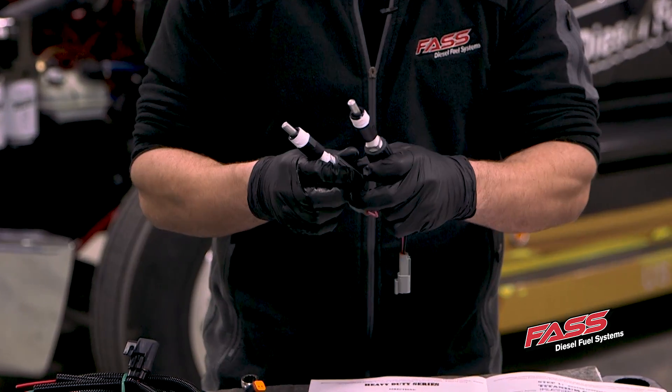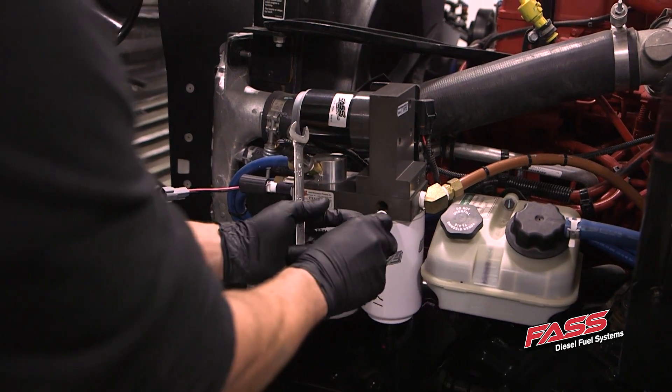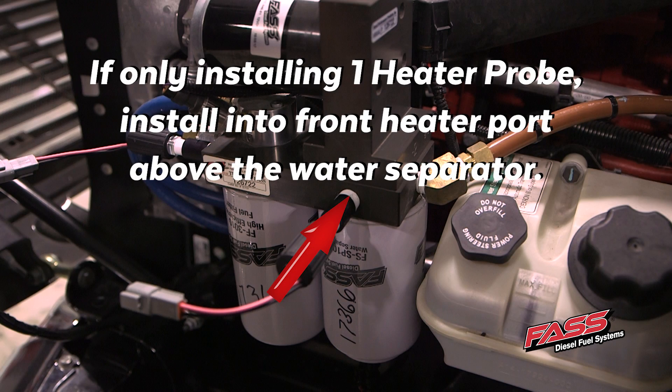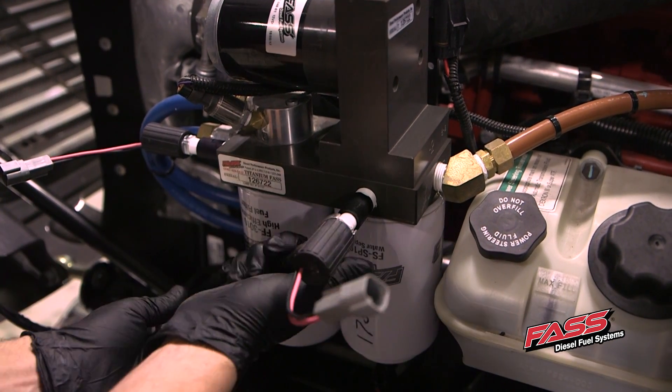All right, let's put them in the pump. Now we're going to put both of our heaters in our electric heater ports. Now you've got to tighten them down with a wrench — you don't want to over-torque them.